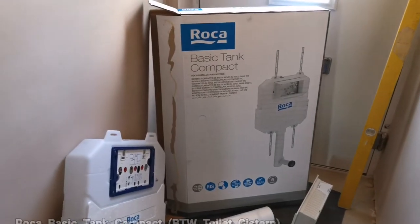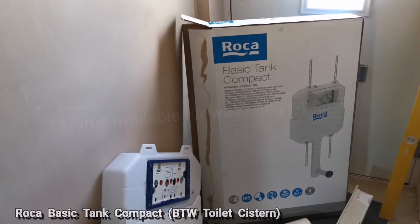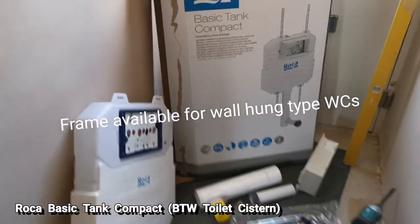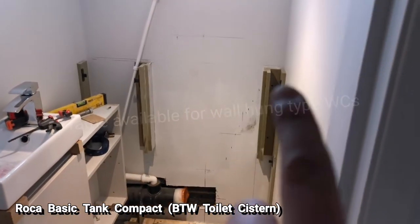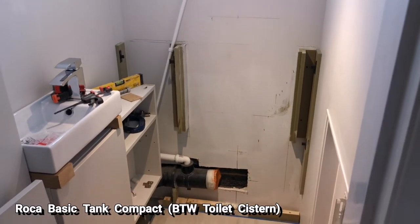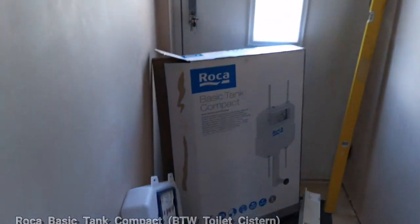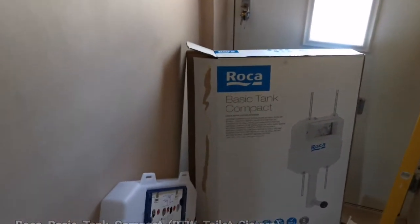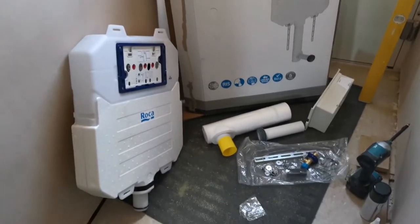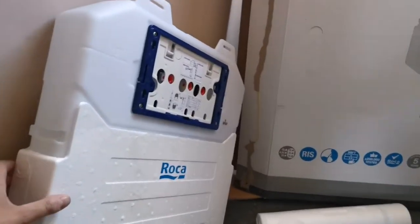I purchased this Rocker basic compact tank, and I believe it can also fit in a framework as well. For this installation I'll be fitting it behind the backboard in between the two buttons. My installation height is 1100mm, but I should have allowed for 1200mm minimum, because to get the volume of water inside these slimline systems they go a bit wider and a bit taller.